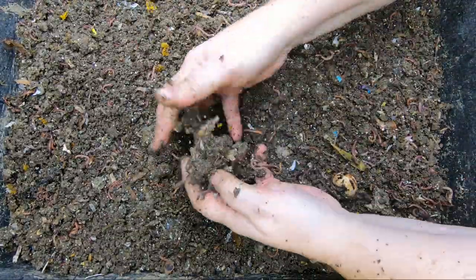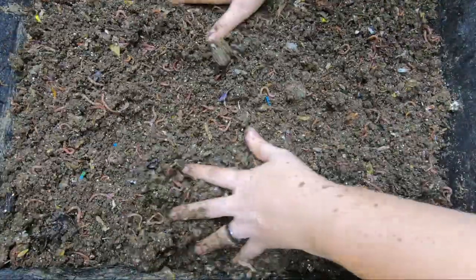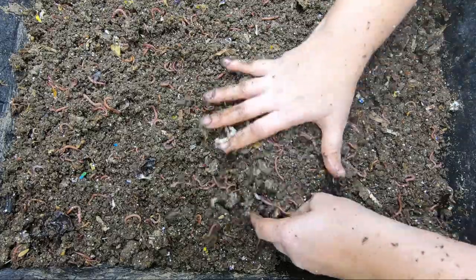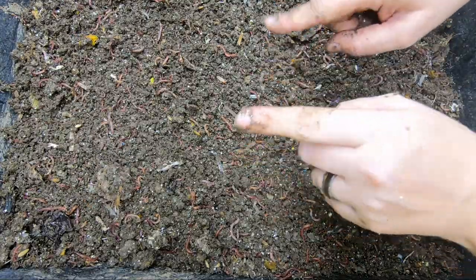They're all nice and fluffed up, and these parts that are hard will moisten back up now that I've put them on the underside. But let's get them one of my little bait stations and feed them up.